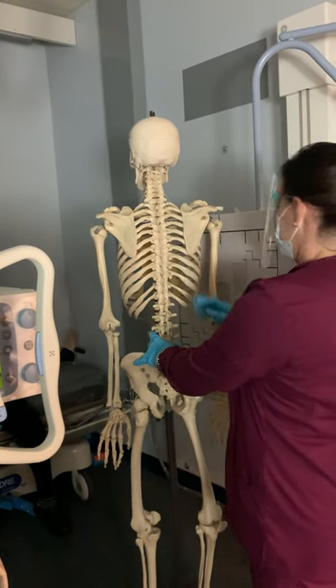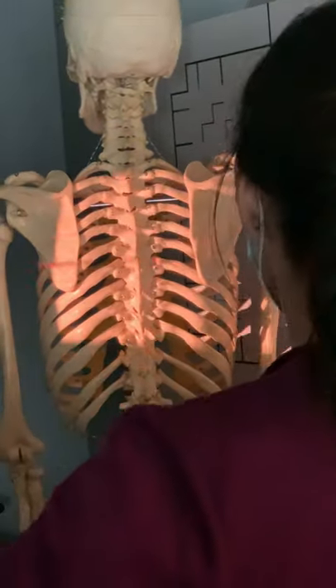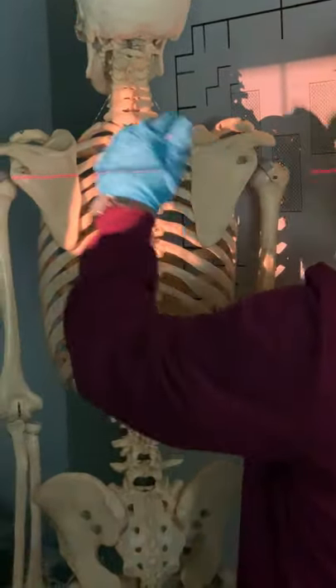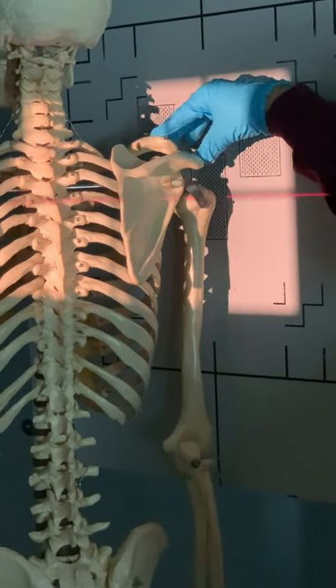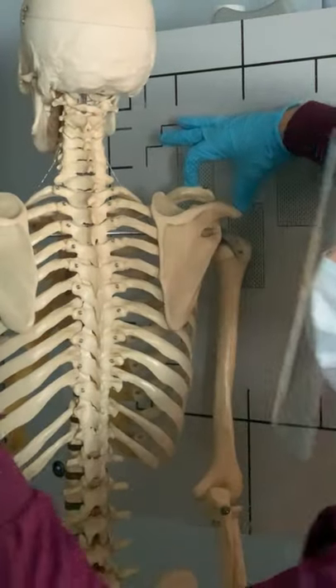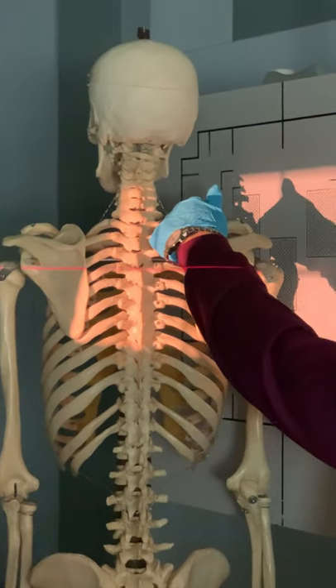I'm turning my patient so the scapula is going to be nice and lateral. It may not be exact, but it's good for you to see that the scapula is truly lateral. What I'm trying to do is take an image where the scapula is lateral, with my central ray coming through pretty much the AC joint. You're going to feel the acromion, feel the end of the clavicle, and use your hand — this line should be coming straight through it. If you stand straight in front, you'll see that the longitudinal line is coming through your hand.